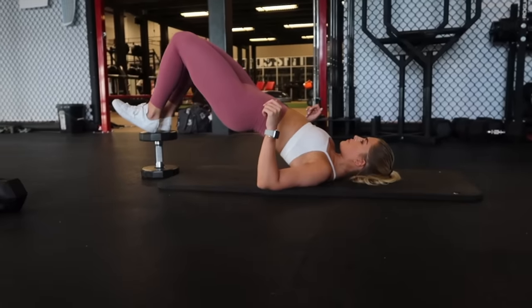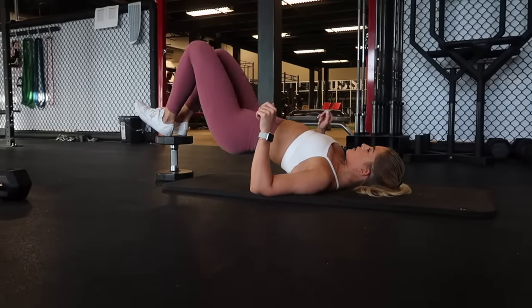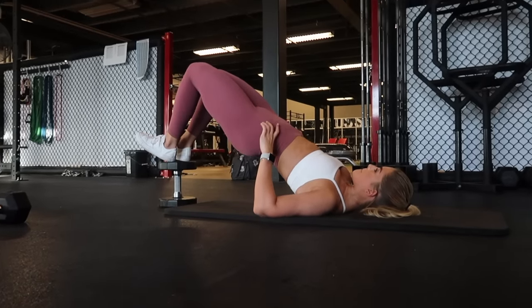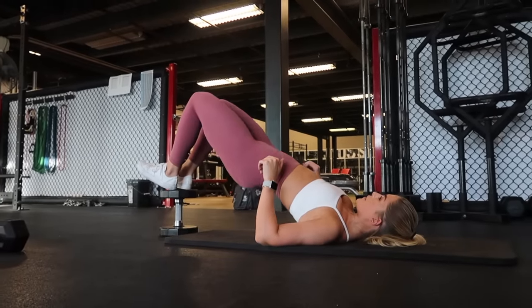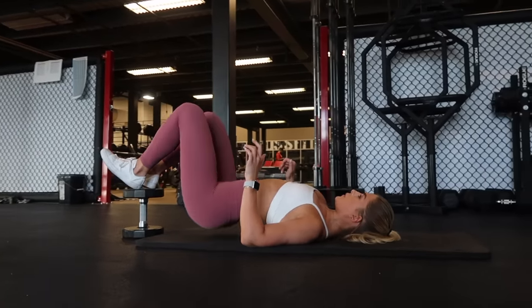For the second exercise in this superset, you're going to feel a nice pinch at the top of the movement in your hamstrings. Putting my heels up on a dumbbell, digging my heels in, pressing up, and squeezing nice and tight at the top. As you can see, this was a superset — I moved from each exercise without breaking in between. After this exercise, I can rest.